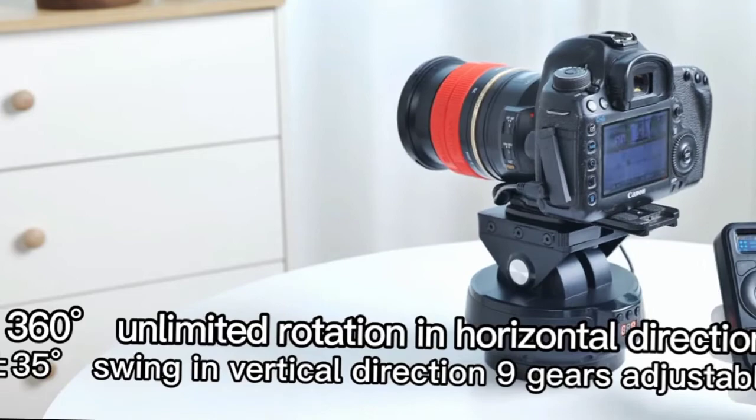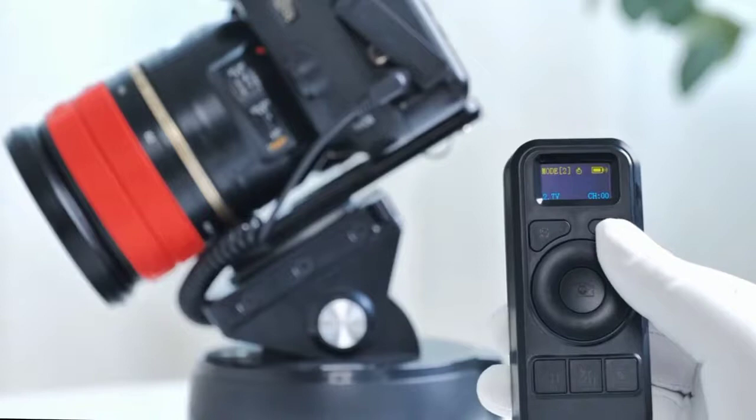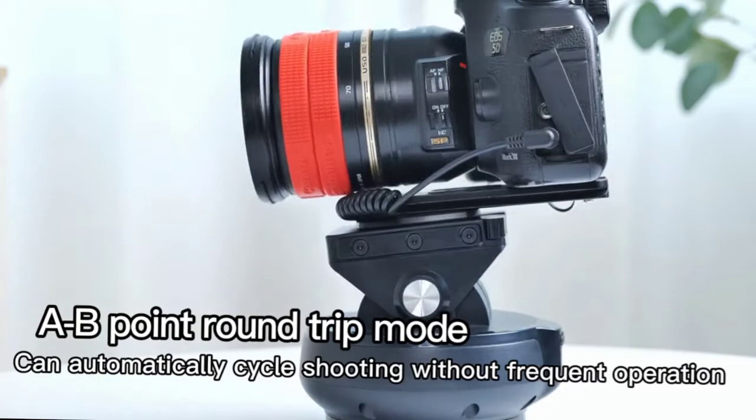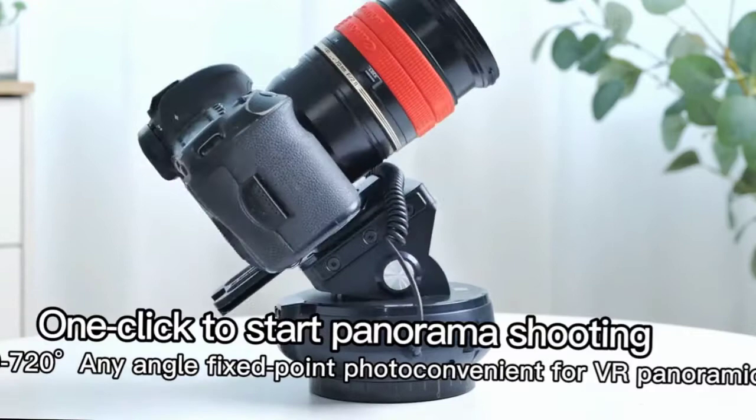Connect the shutter cable to remotely adjust the rotation direction and speed of the gimbal. Supports 360-degree circle rotation and up-and-down head tilt of plus or minus 35 degrees. The speed can be adjusted in nine levels, and it supports time-lapse photography and parameter selection. In shooting video mode, the two-axis linkage is more stable.